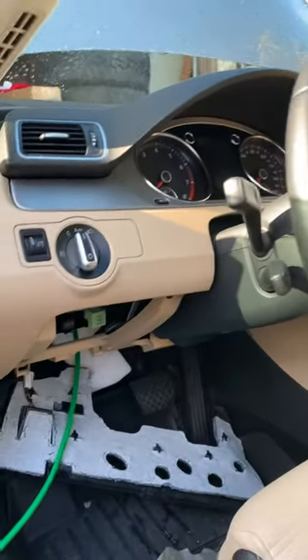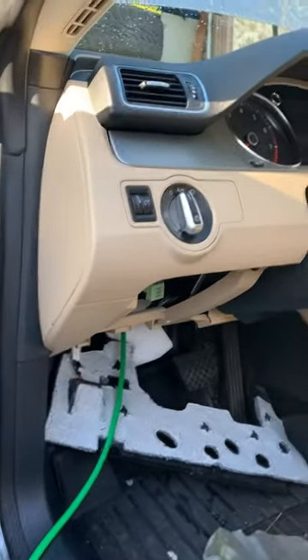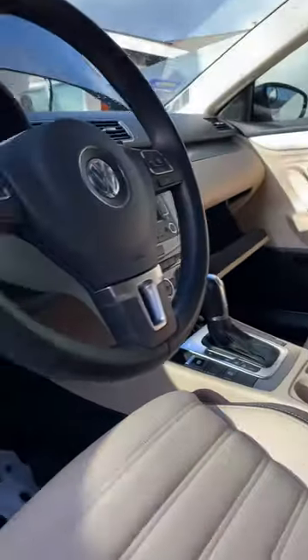This is a 2013 Volkswagen CC — it does work on some of the Passat chassis, only if you have the automatic or the DSG. If you have a third pedal, this obviously won't work because we're accessing that hole for the wire. Then just run your wires through here to the trunk and you're good to go.